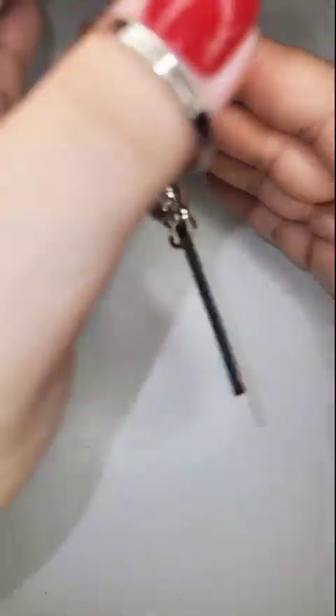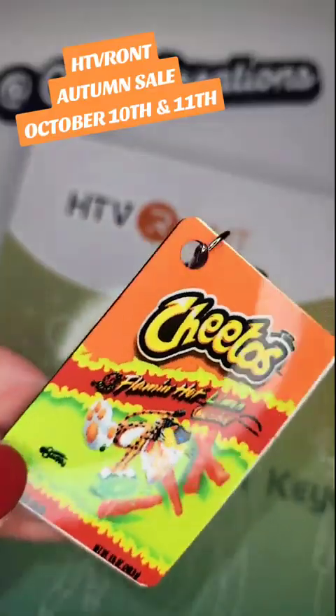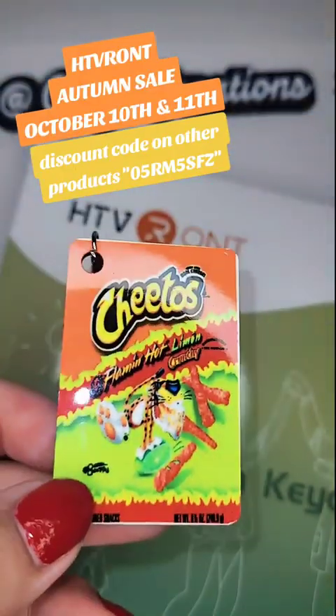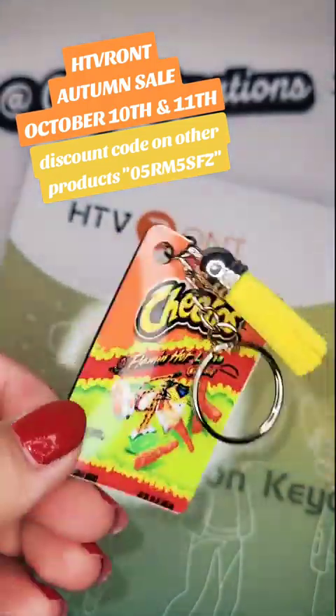There you have it — your finished keychain! Don't forget to check out HTV ROM for all their autumn sale deals and get your keychains. We can make cute little chip bag keychains!